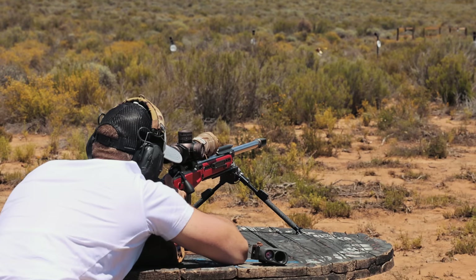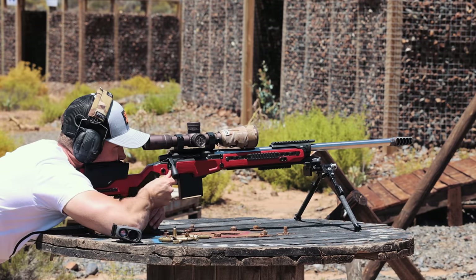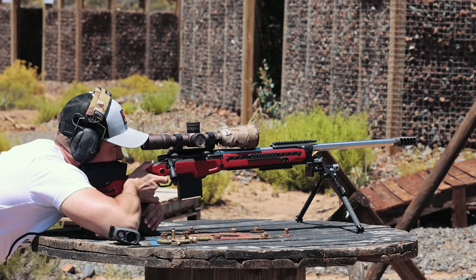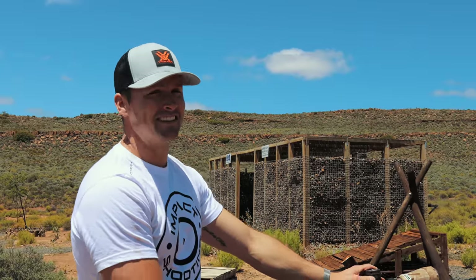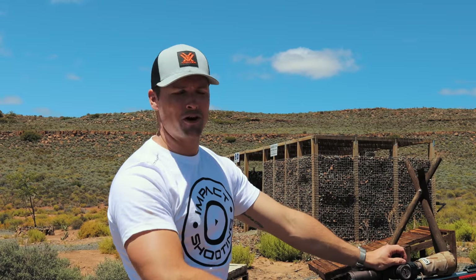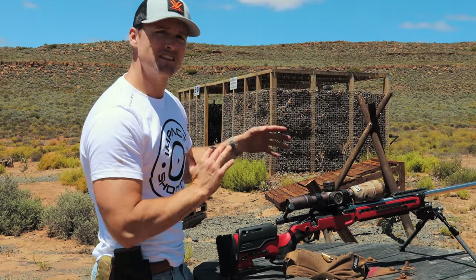The chassis is very much designed for sort of a dual use — it's more like a luxurious XRS, if you will, and it obviously predates the XRS significantly. You guys know I'm a massive fan of that hybrid style. You can take this hunting, although it's pretty heavy so you don't necessarily want to. But if you wanted a chassis for shooting the odd long range match or precision rifle match and you like this look, then this is something to consider.